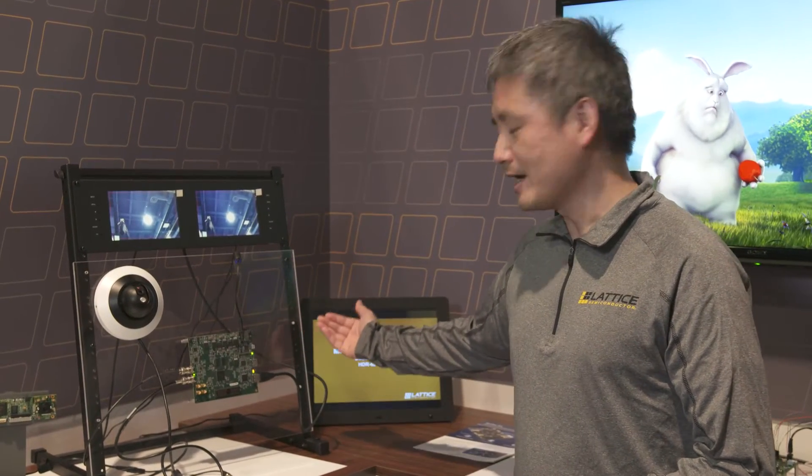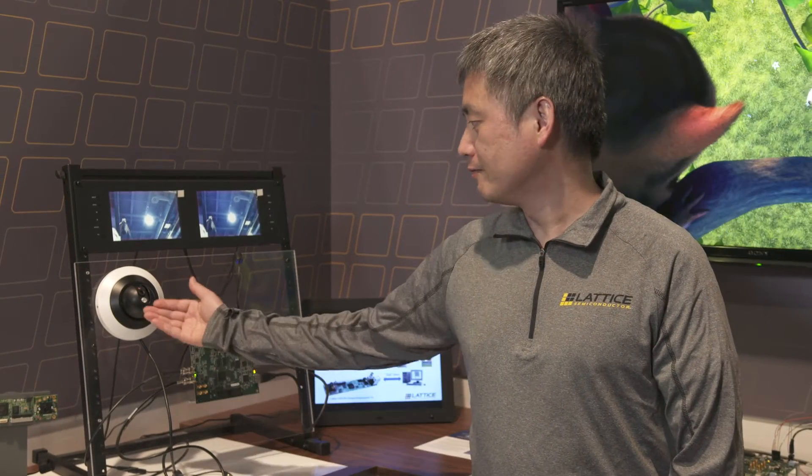This is a Lattice ECP-5 video format conversion platform. It converts from SDI to HDMI or from HDMI to SDI. SDI is very popular in video security surveillance cameras and is also used in professional video broadcasting.